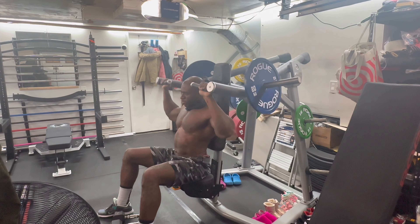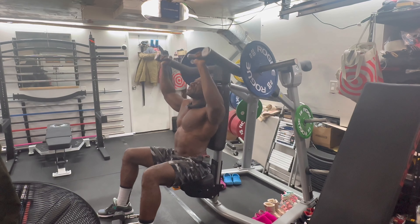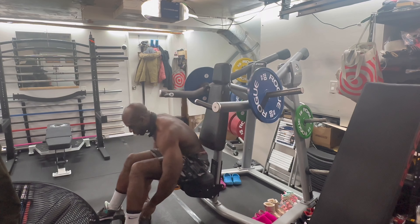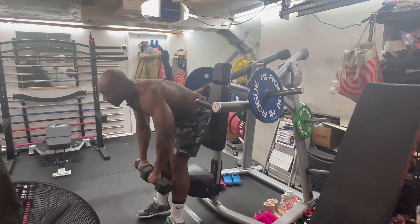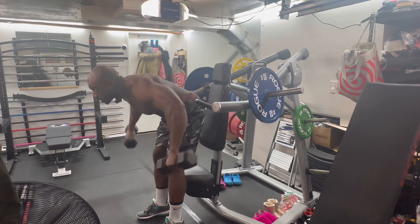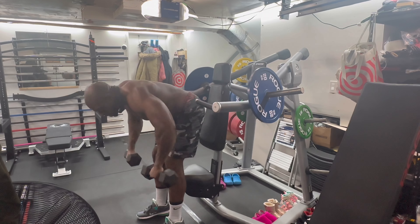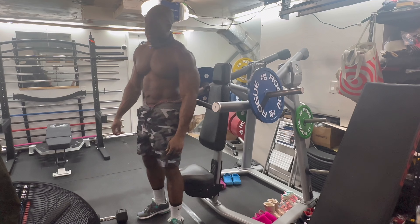One, two, three, four, five, six, seven, eight, nine, ten. All right, I'm going to superset that with some delts. Get these delts in — that's enough for 20. One, two, three, four, five, six, seven, eight, nine, ten. First set complete. Let's get to this second set.